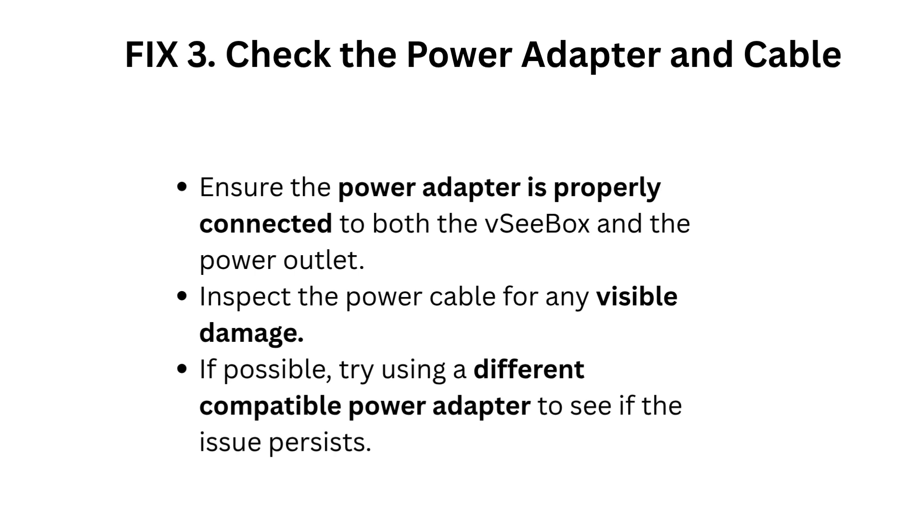Fix 3: Check the power adapter and cable. Ensure the power adapter is properly connected to both the VC box and the power outlet. Inspect the power cable for any visible damage. If possible, try using a different compatible power adapter to see if the issue persists.